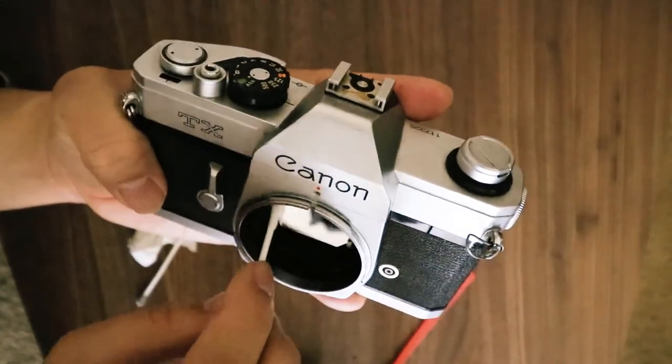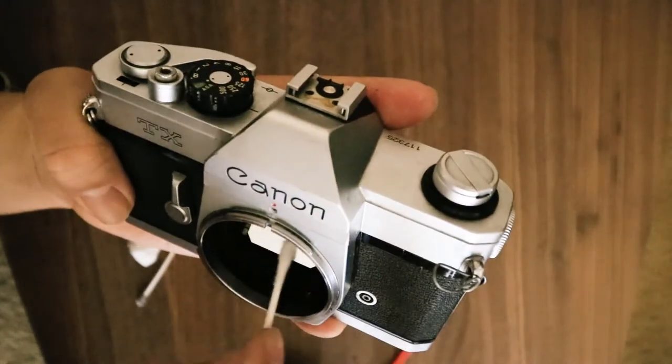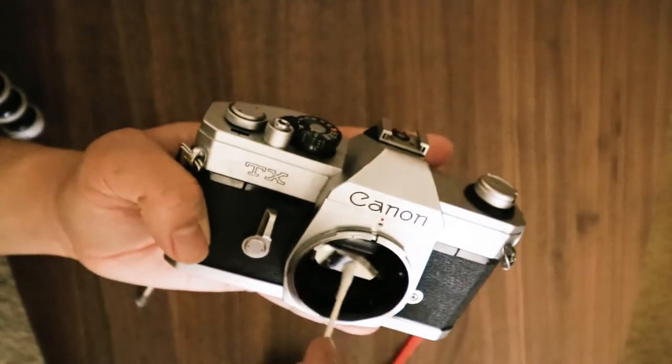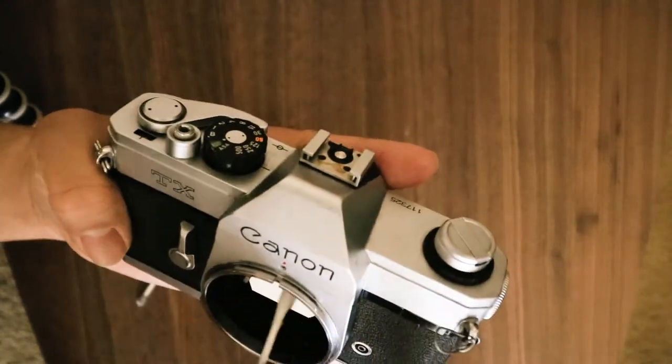Since I'm here I'm just going to clean the mirror — basically just wiping the top coating of the mirror. Don't put too much pressure on it, just be gentle. And yeah, that's fine.